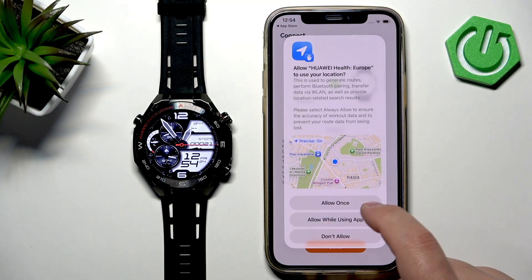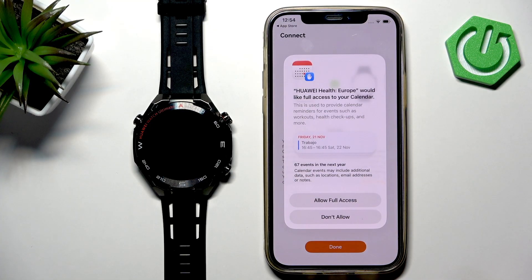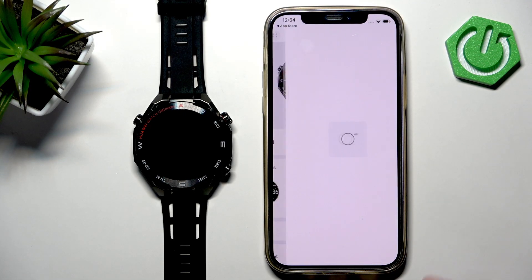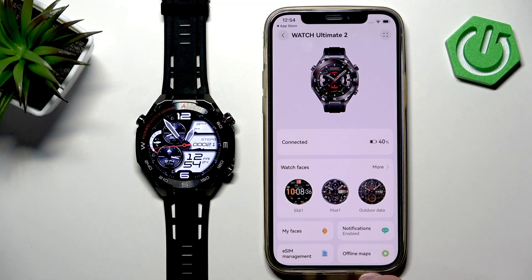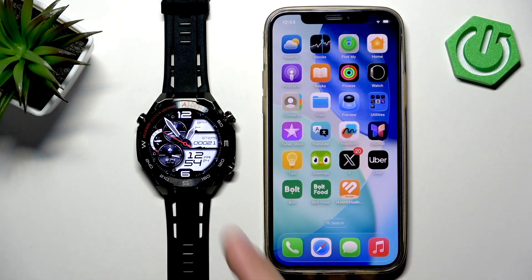Next, you have the location permission — you can allow or deny it. Then there's the calendar permission — allow or deny it. Finally, tap Done. You should now see your Huawei Watch Ultimate in the app. Go to your watch and you'll see the home page. The watch says Connected, which means the devices are paired together. That's how you pair this watch with the iPhone. Thank you for watching, and if you found this video helpful, please consider subscribing to our channel and leaving a like on the video.